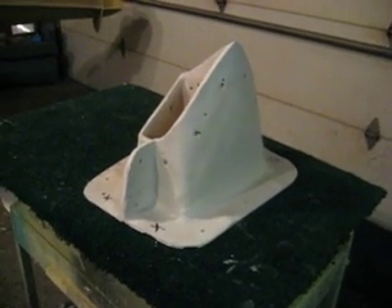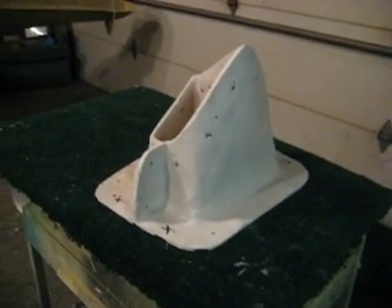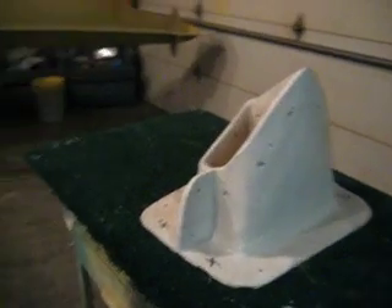Hello everybody. Welcome back to How to Build a B1 Bomber. I've been busy today. I wanted to go over a couple of things with you guys.